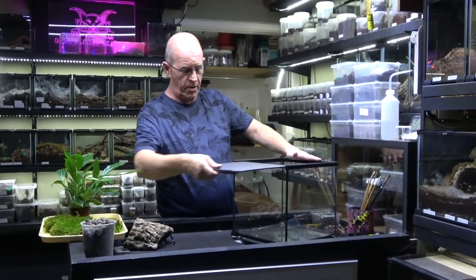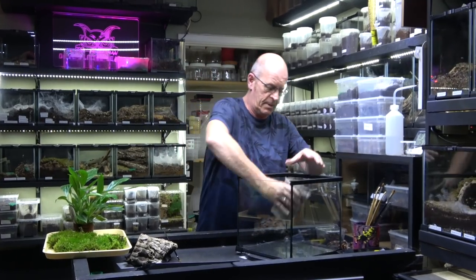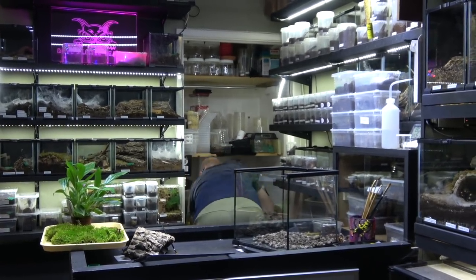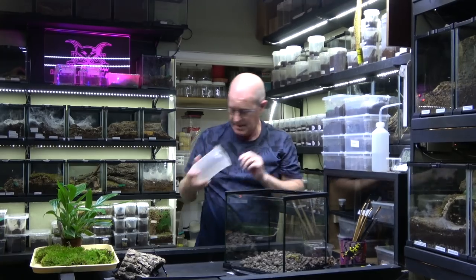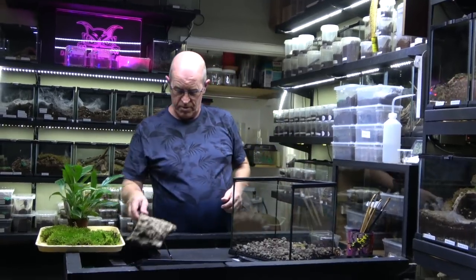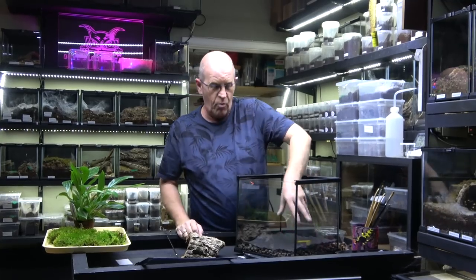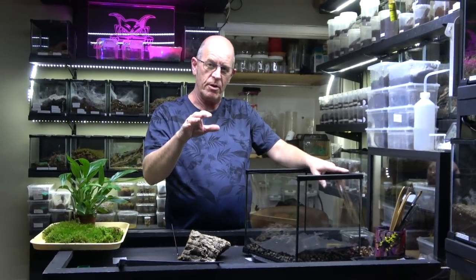We've got our Komodo 30x30x30 and we're going to set this up as a bioactive. Now these guys are quite often referred to as a bit of a pet hole — they are burrowers and they spend a lot of time underground. But as we've said before, we can teach our fossorial spiders, our deep burrowers, to spend a little bit more time outside so we get to see them.